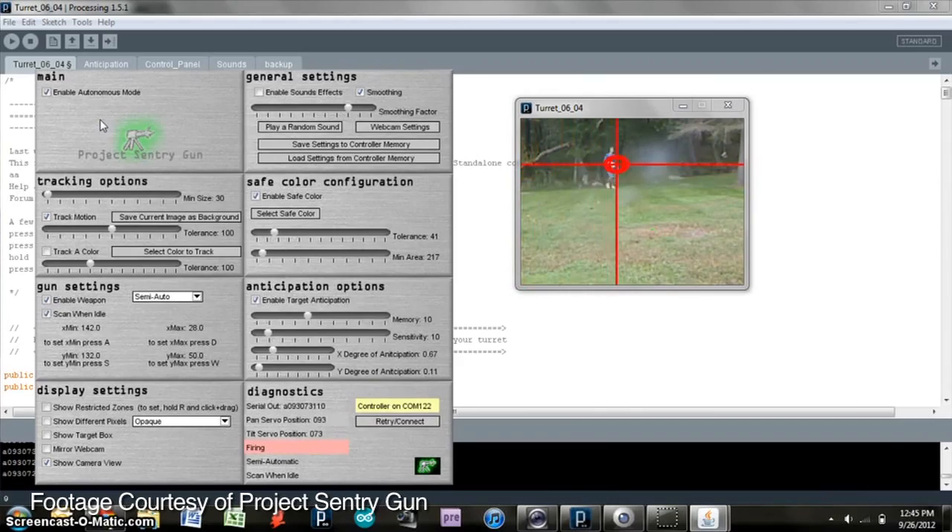So it's based on background detection — the webcam figures out what the background is, then looks for changes and calculates moving objects. Exactly.